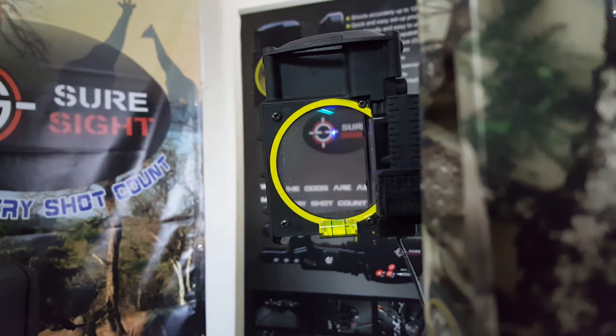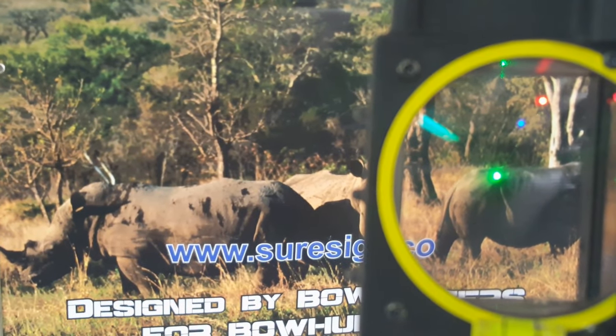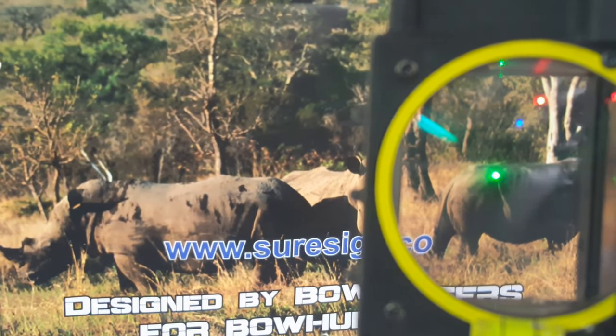Now every time you turn your sight on, that new shooting program will be loaded and displayed. Remember that if you have changed your shooting program you need to range the target again to get a new shooting dot for that program. Hold the trigger button with the laser on the target, release, and you'll instantly be given a shooting dot.